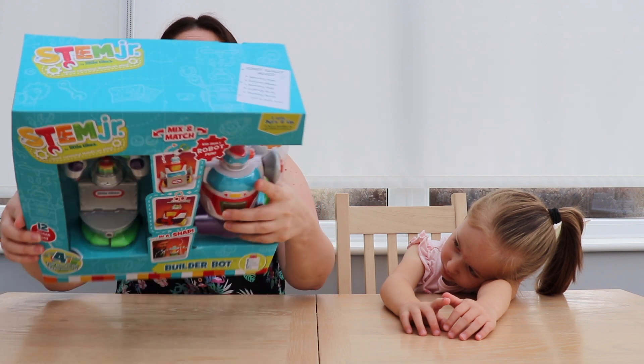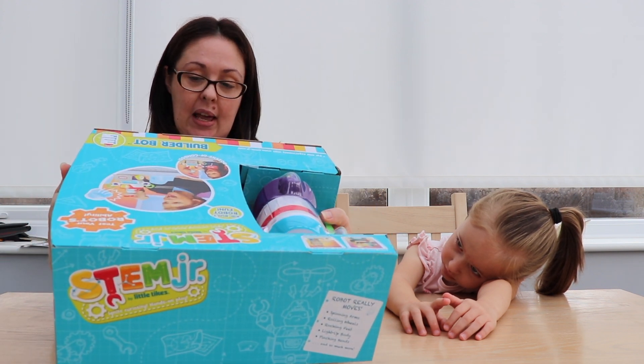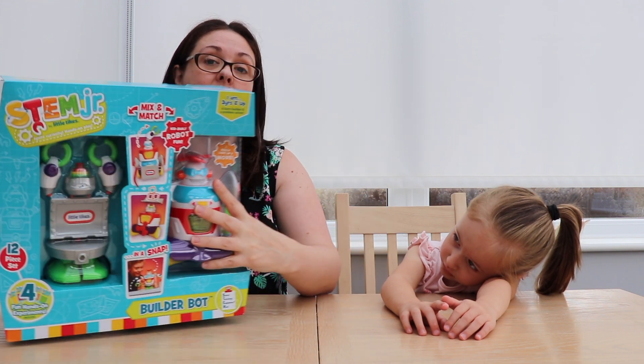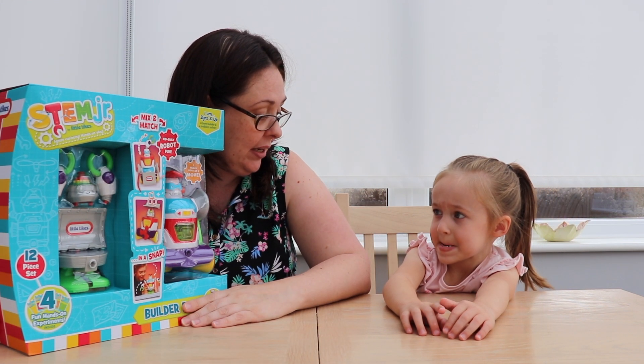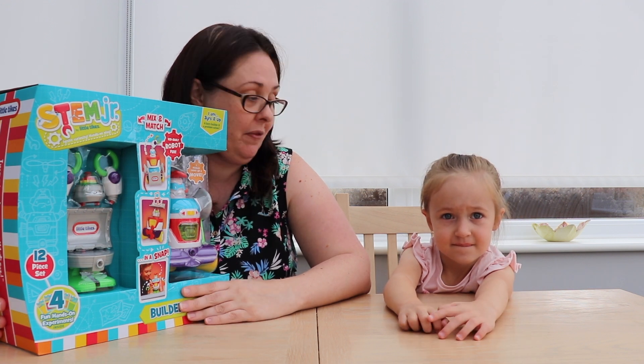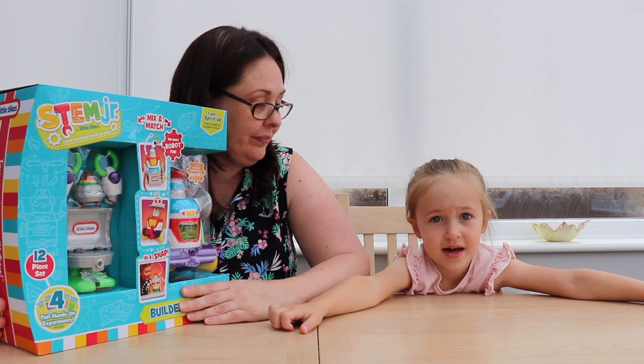What do you think of that? It needs three AAA batteries, so we might not have the batteries for it yet. We'll have to ask Nanny. But we can unbox it now and then see if mommy can find some batteries for it.